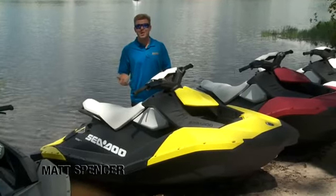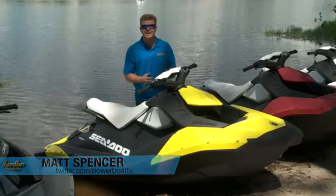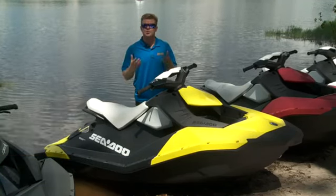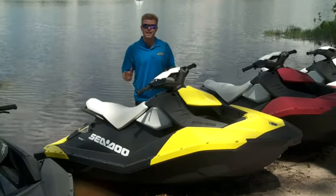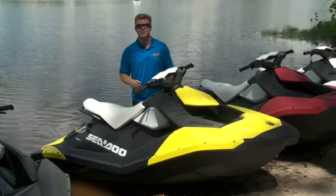Personal watercraft these days have almost gotten out of control — with 260 horsepower, three-person seats, and even brakes, it's almost to the point where they've gotten away from the true essence that started the industry. Sea-Doo realized this and realized they needed to take a blank canvas and come up with a new idea, something that would reignite the industry.